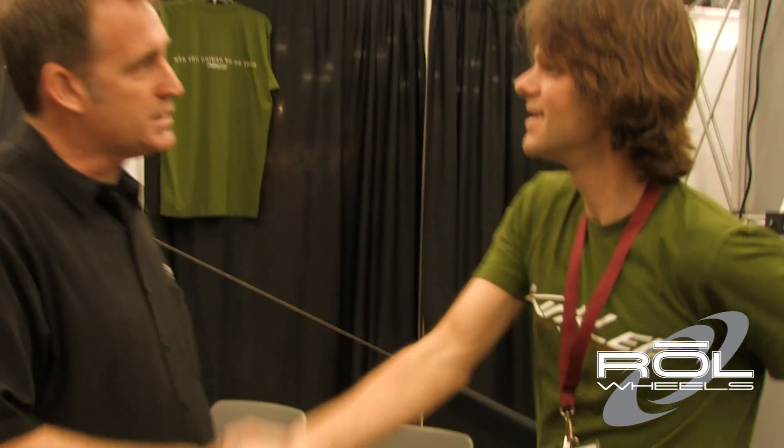Awesome. Brad, good to see you. Thanks for spending some time with us. Thank you. Enjoying the show, buddy. Take care.